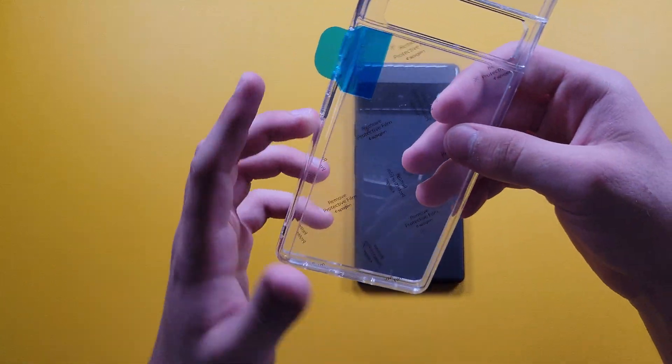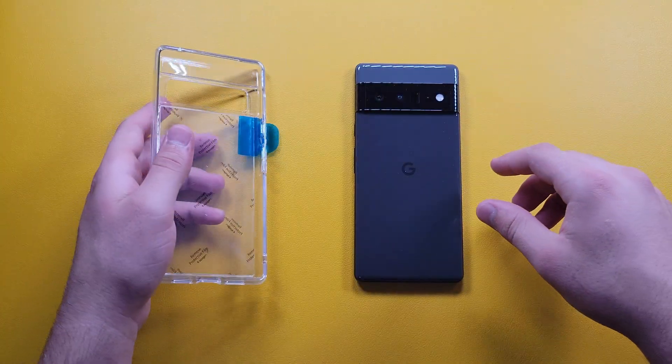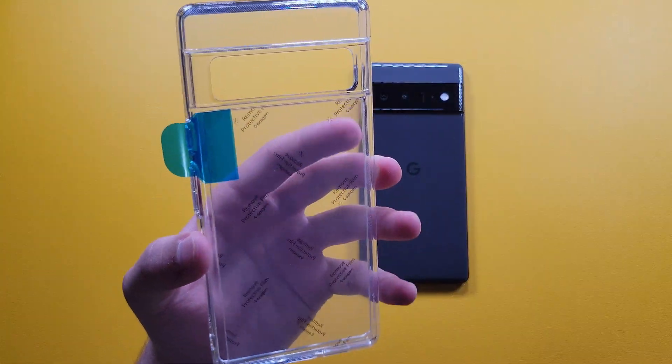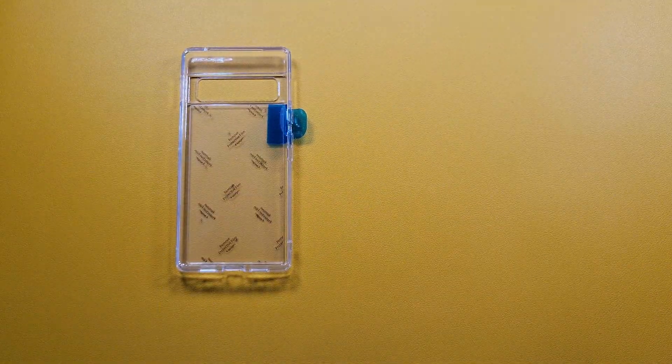Here is our case. You can see these little pull tabs on it — those are to keep it clean while inside the packaging until you actually put it on your phone. It looks really nice overall. Let me go ahead and wipe down the phone real quick so we don't have any dust on it.